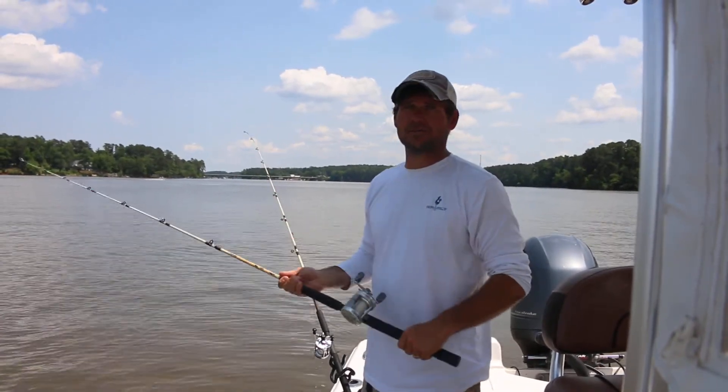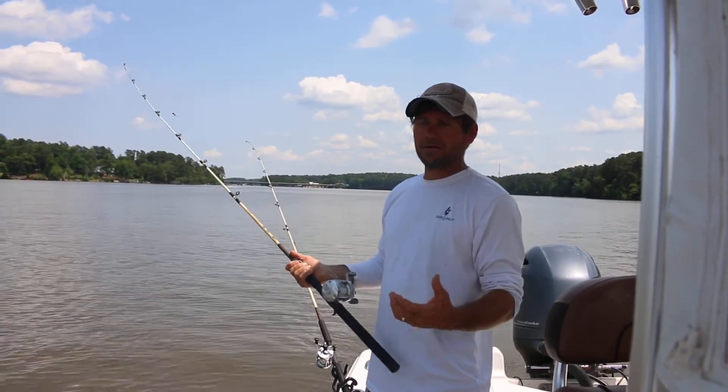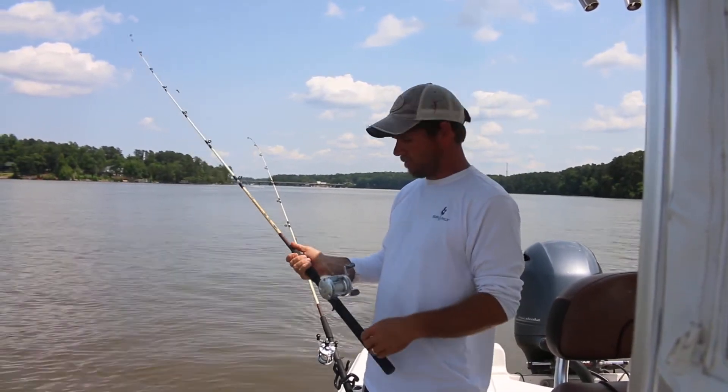This is Brad Taylor with Taylor Outdoors Guide Service. We're here on Lake Murray and I'm going to show you how I set up my rods for fishing planer boards.